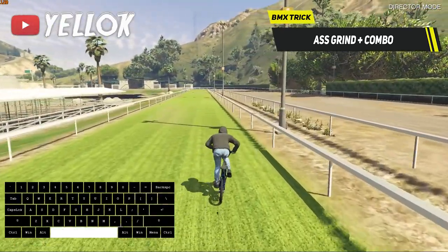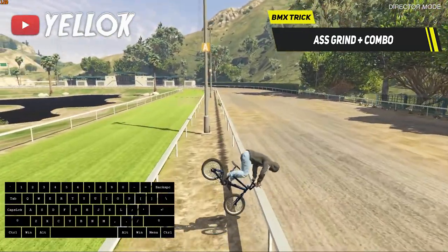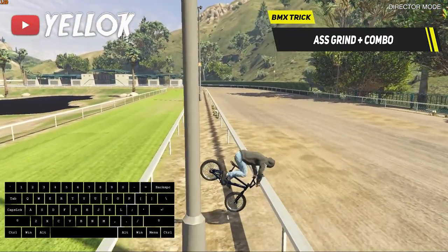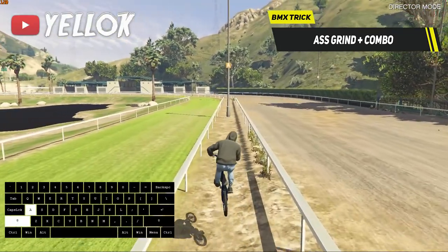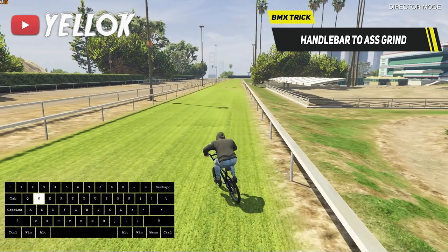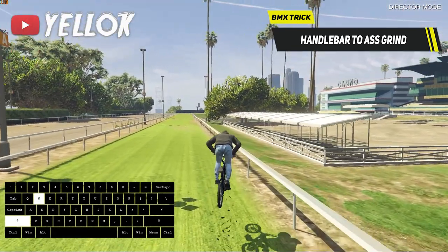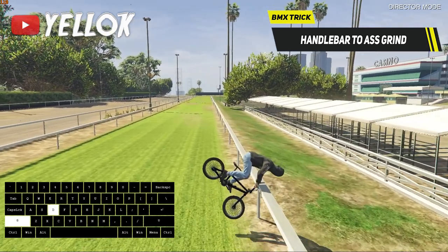As you can see, there are many different grind combinations you can do. BMXing lives off creativity, and especially in GTA V you can pretty much do whatever you want. Now let me quickly also show you how to go from a handlebar grind directly into an S-Grind — first, go into a normal handlebar grind.